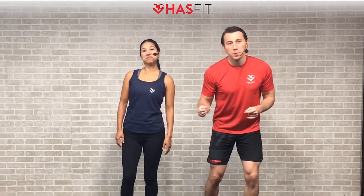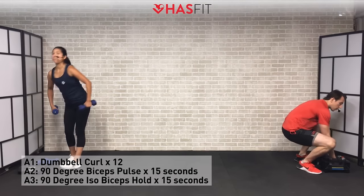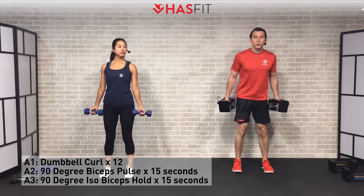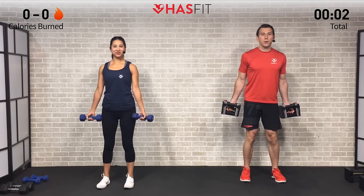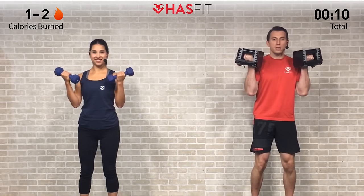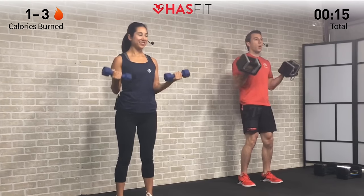We're going to get started with a bicep superset and we're going to do two rounds of it. Our first move is a dumbbell curl and we're going to perform 12 repetitions. Go ahead and grab the appropriate weight for you today. Feet shoulder width apart, shoulders are back, good posture. Palms facing forward — now in a controlled fashion, curl all the way up and all the way down, performing 12 repetitions in total.